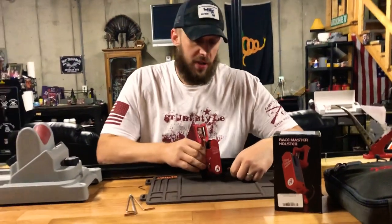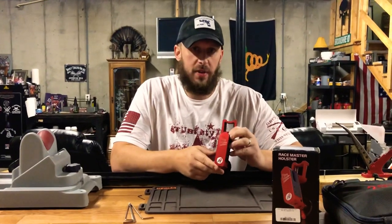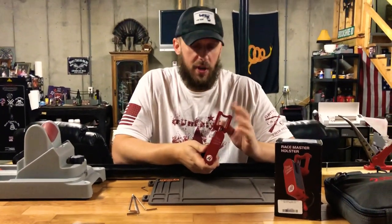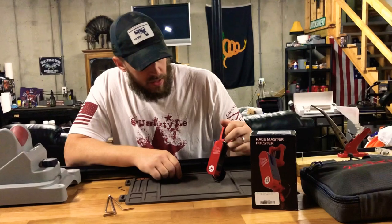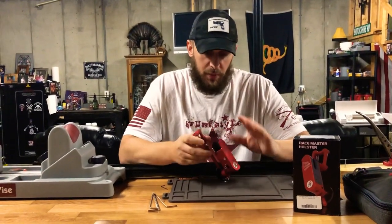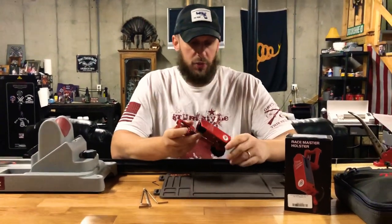Ken Shooter 98 here. We're gonna take a look tonight at my new holster from Double Alpha. It is for my STI 2011 DVC open gun that I just got. This is a really cool holster — I can definitely see why it's called the Race Master, because it's built for speed and it's got unlimited adjustability, which is really nice too.